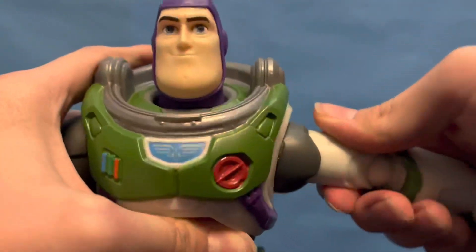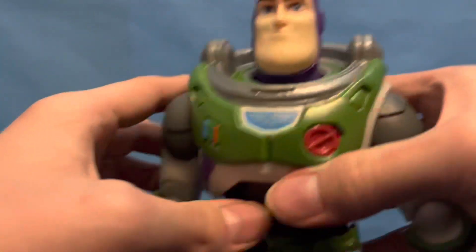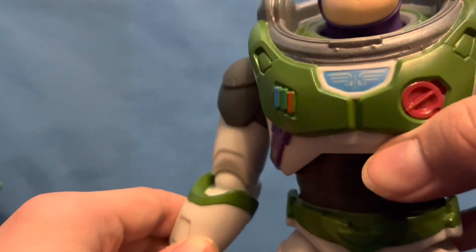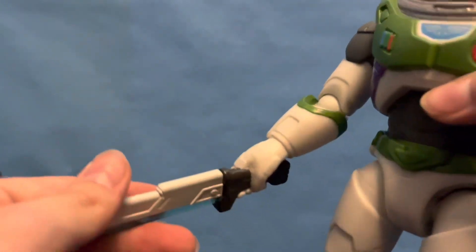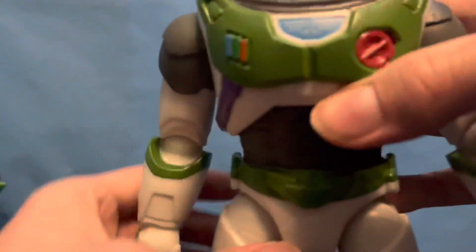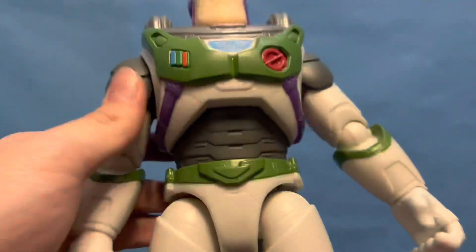His hands rotate, as well as this arm here, which goes all the way up and can rotate. The arm can also bend. This one cannot bend because it's part of the play feature, however you can kind of twist it slightly. Then there is the laser blade, which lights up — I'll show that later.